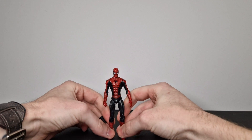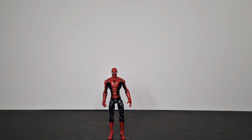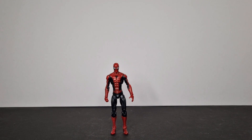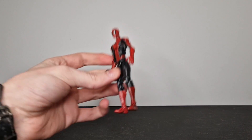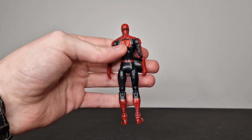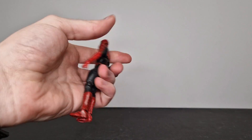Many thanks to Revopoint for sending this scanner my way — what an incredible bit of kit. There'll be a link in the description and a discount code for you guys if you're interested in getting one for yourselves. If you have the money, I definitely recommend these things, although I'm fully aware they're not cheap. Thank you so much for watching and I'll see you guys in the next video.